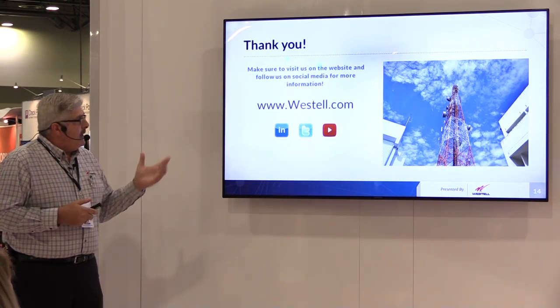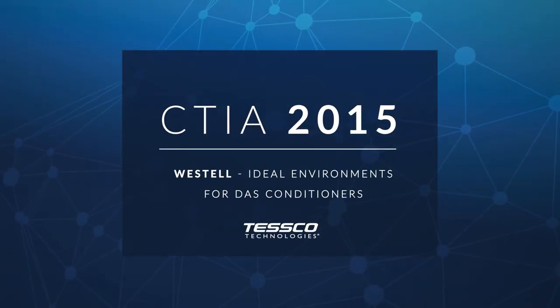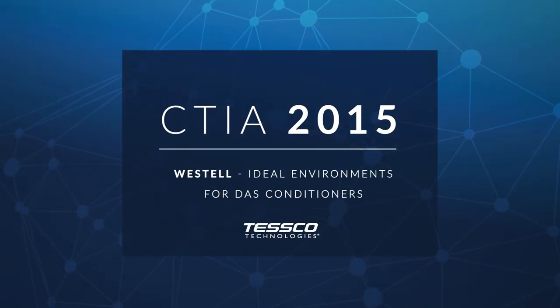I think that's it. I appreciate your time and the opportunity to let you know about our products. Let's talk guys. Thanks.